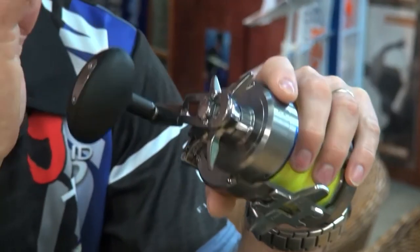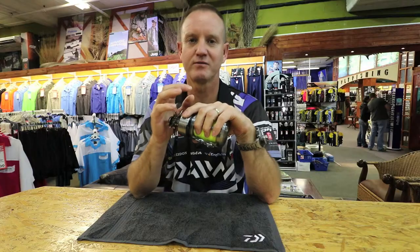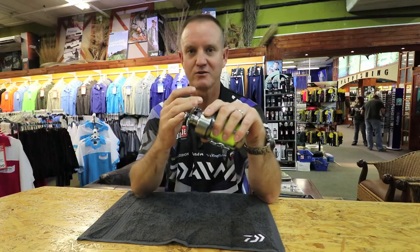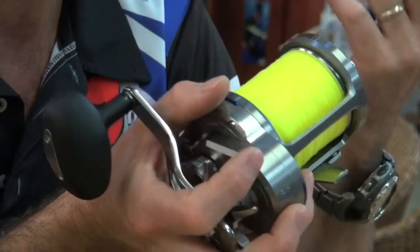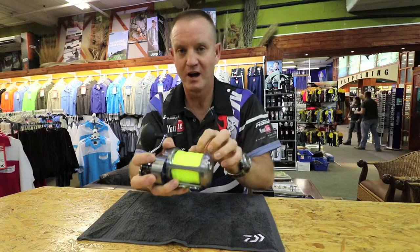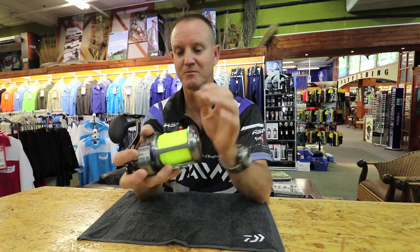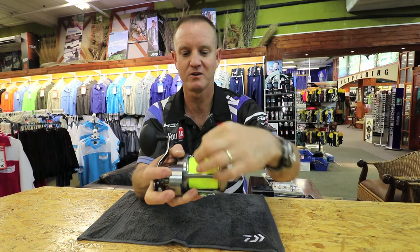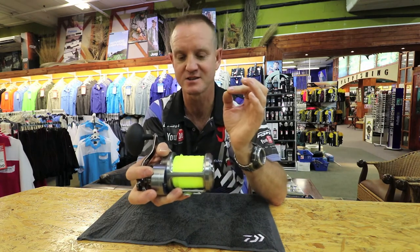Second thing: take lukewarm water with a little bit of soap — not too much, just a little bit. Take your reel, pull the water over it, and rub it with a damp cloth. Your nylon is very important — once you've washed it with soapy water, take it and put it under the tap and let the water run on the nylon to clean off any excess salt.